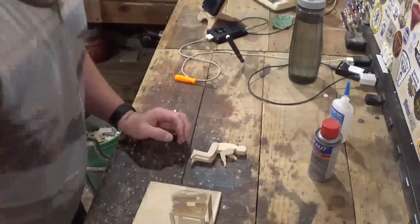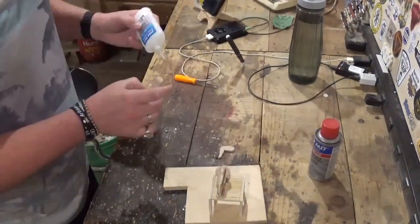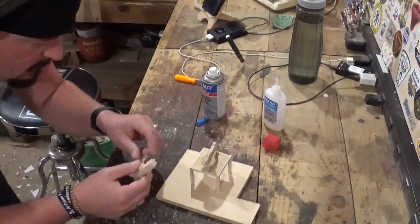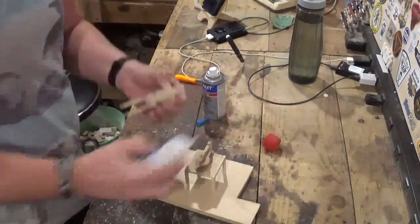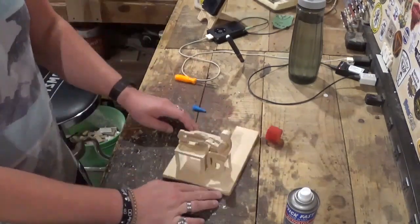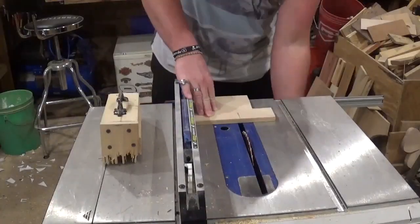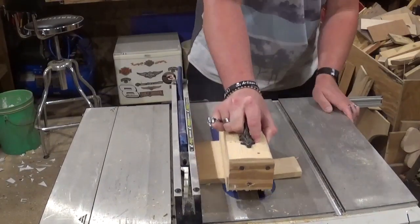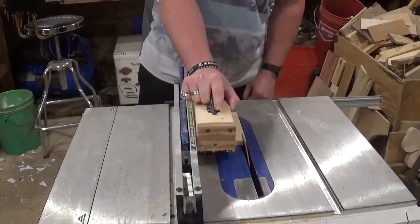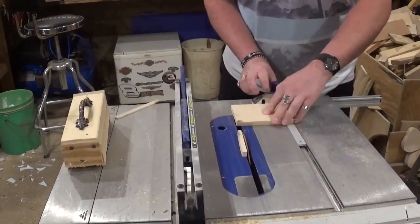Once we get the majority of it glued together we can measure for the base. Getting the arms glued on now, wanting to make sure they're right at the scroll saw table — like he's sitting there cutting out a very miniature project. Once I pencil out how I want the base to look, we'll head over to the table saw and cut it down to size. I believe this is also half-inch Baltic birch plywood from the scrap bin.